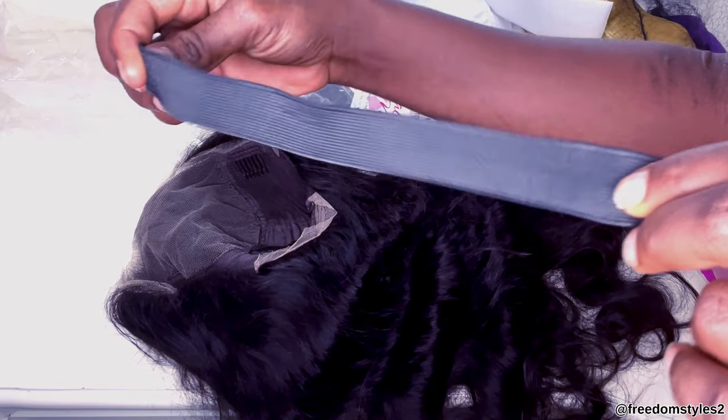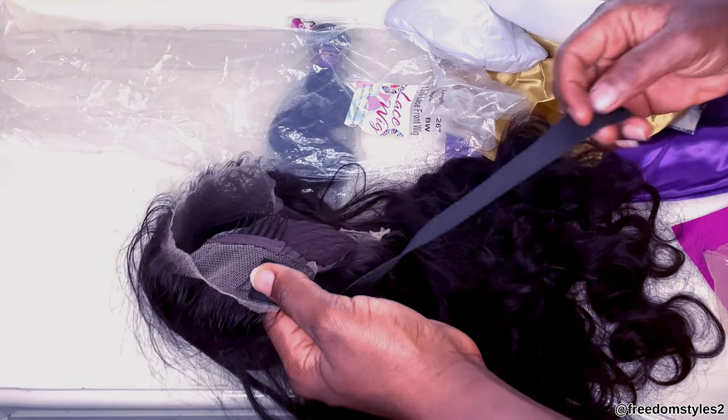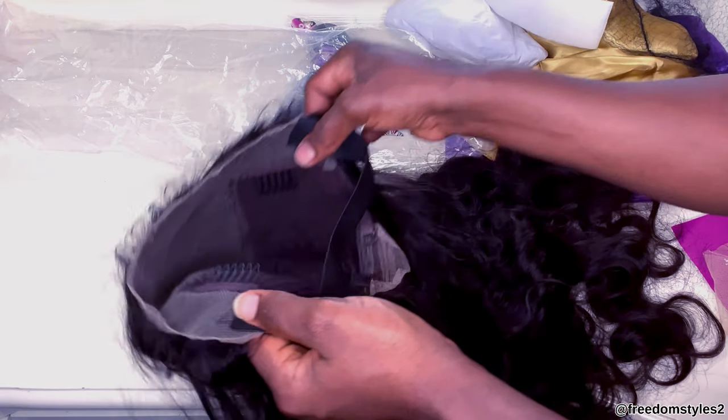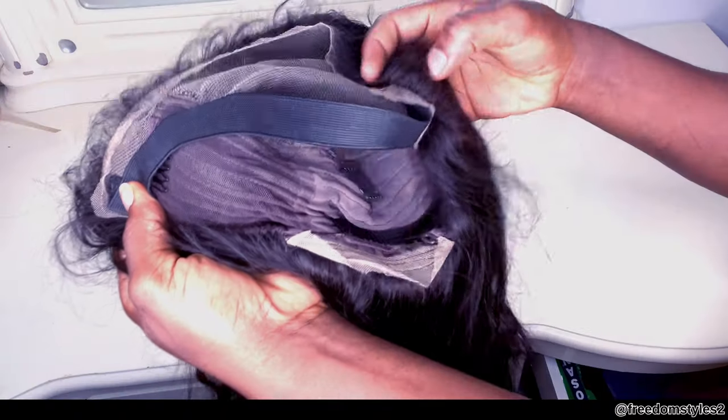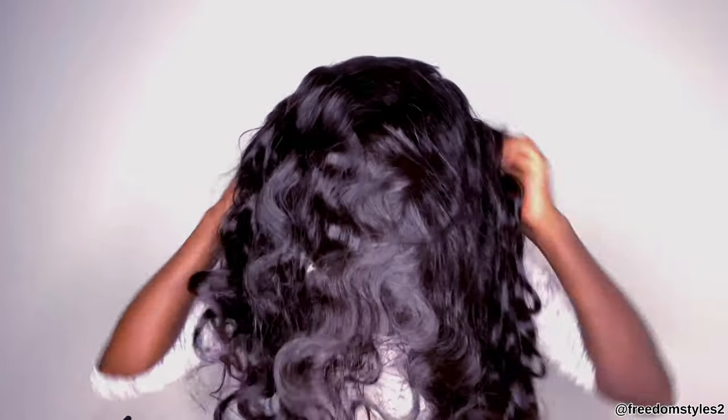Now I'll go ahead and sew in an elastic band. The elastic band is to secure the wig so that it will stay perfectly on my head. Like I said earlier, I will not be using glue and I will not be using gel — sewing in this elastic band is going to help a lot for the front to lay better. I am done sewing in the elastic band. I have a lot of videos on this, so just check some of my videos out.